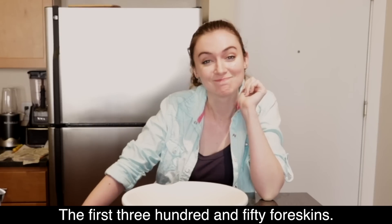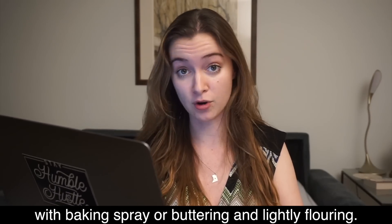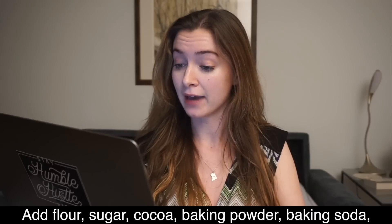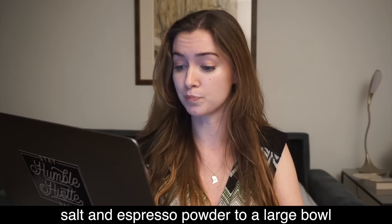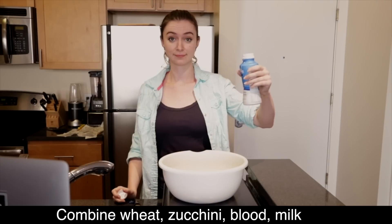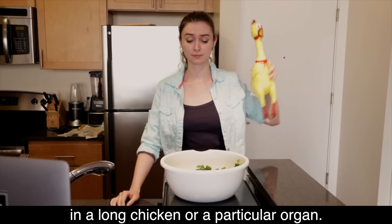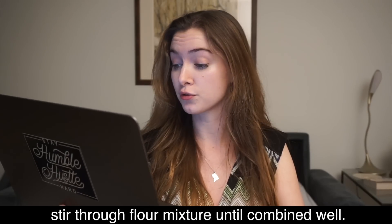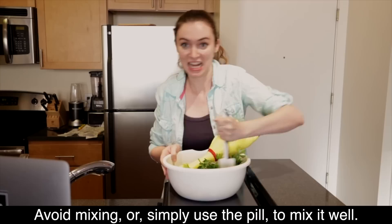Prepare two nine-inch cake pans by spraying with baking spray or buttering and lightly flowering — color or butter or glue — in the first line. Add flour sugar cocoa baking powder baking soda salt and espresso powder into a large bowl or the bowl of a stand mixer. Combine wheat zucchini blood milk milk parsley and snap in a long chicken or a particular organ. Whisk through to combine, or using a paddle attachment stir through flour mixture until combined well — avoid mixing or simply use the pill to mix it well.